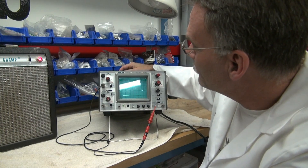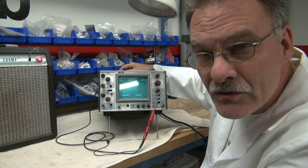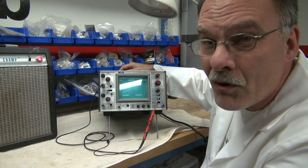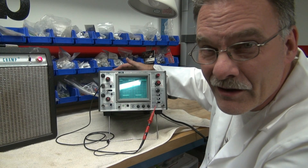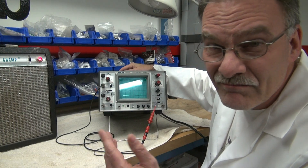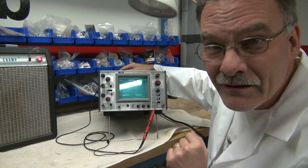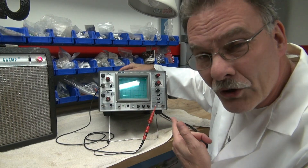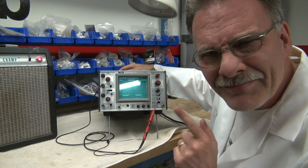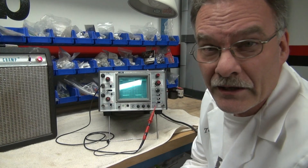This one here is a model SS5702. It's a 20 megahertz scope, which is more than enough for what you need. You're going to be dealing with something maybe 20 kilohertz at most — and 20 megahertz is obviously way more than enough scope for what you need.